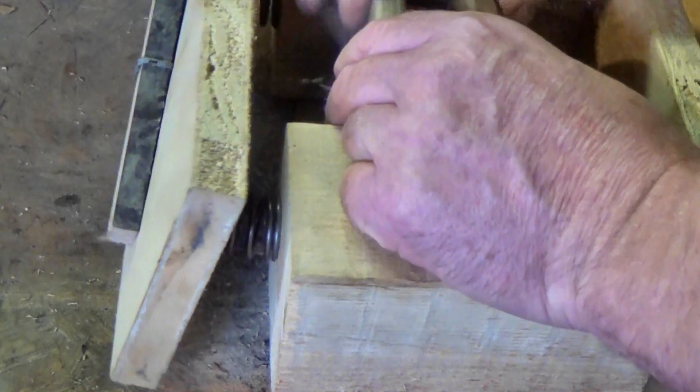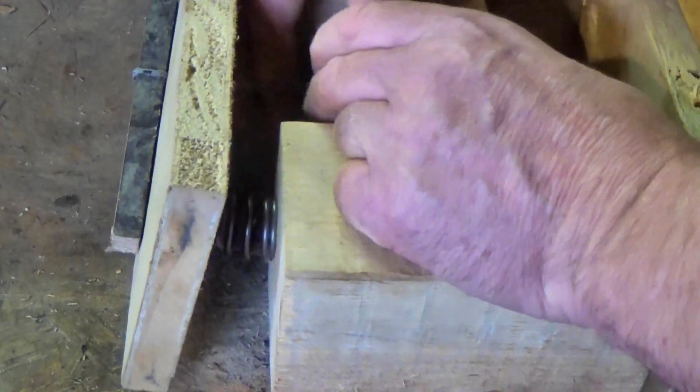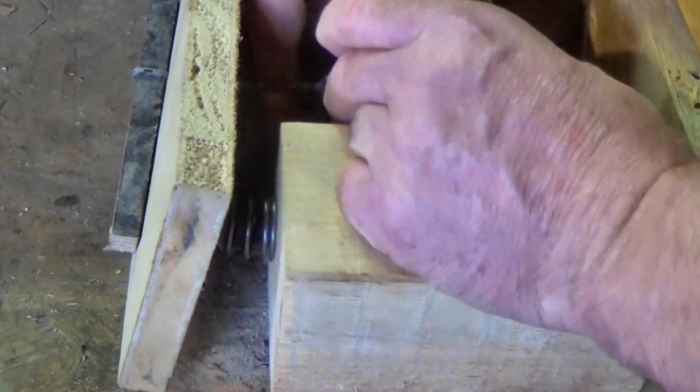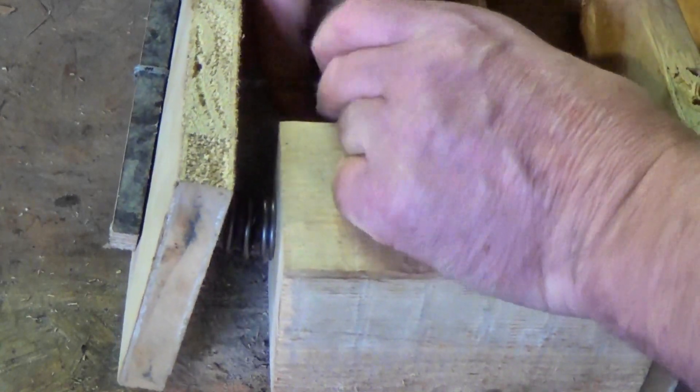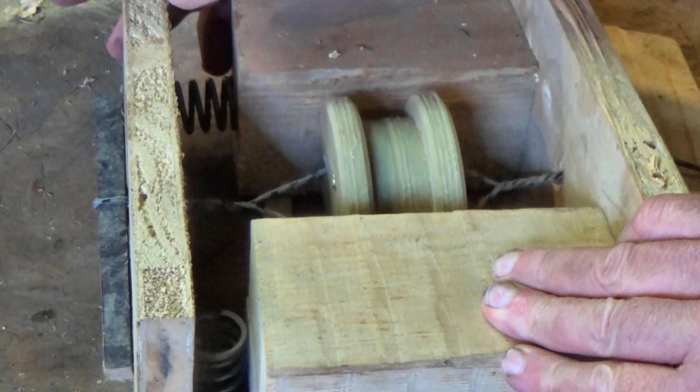I may come back to this one sometime. But the string is always going to be a problem in this sort of design — not just the stretchiness of it, but the friction involved as the two strands move over each other.